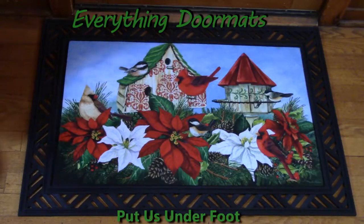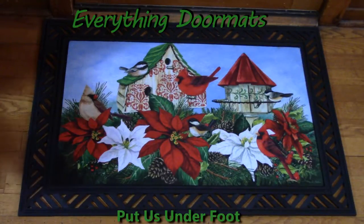Hi, this is Nicole of Everything Doormats. Today I'm featuring one of our many insert doormats. Today's featured mat is called Christmas Birdhouses.